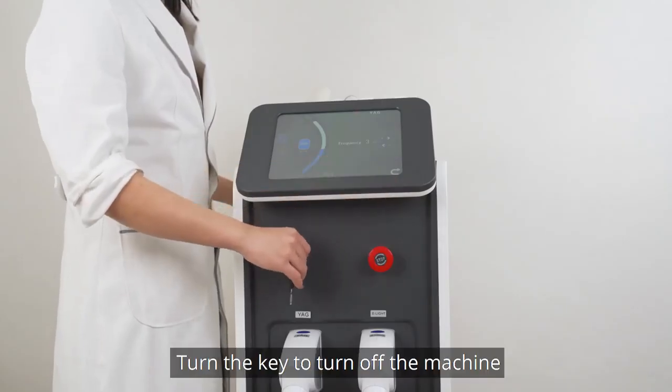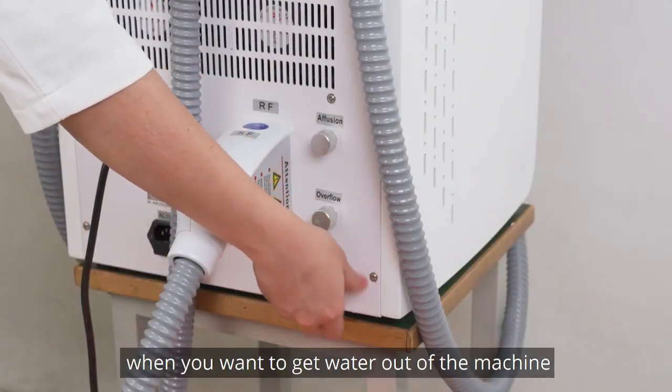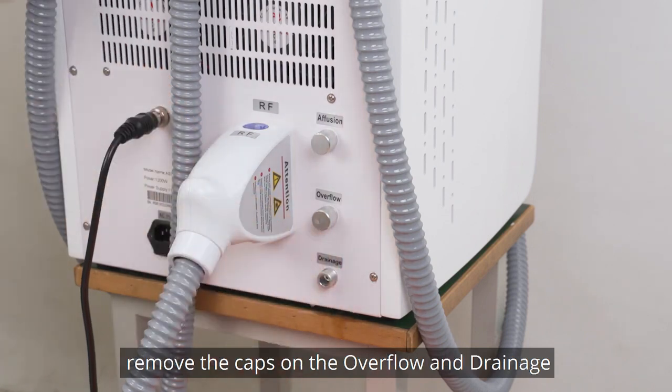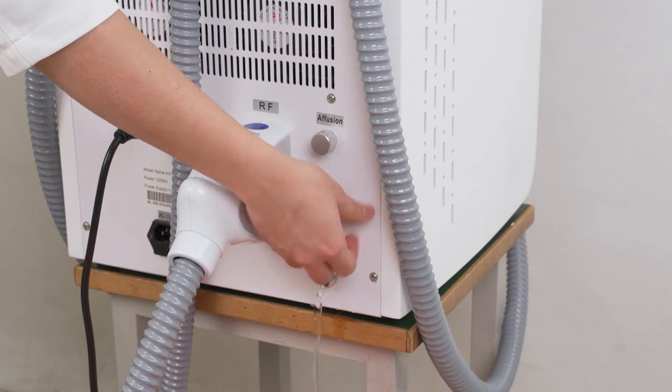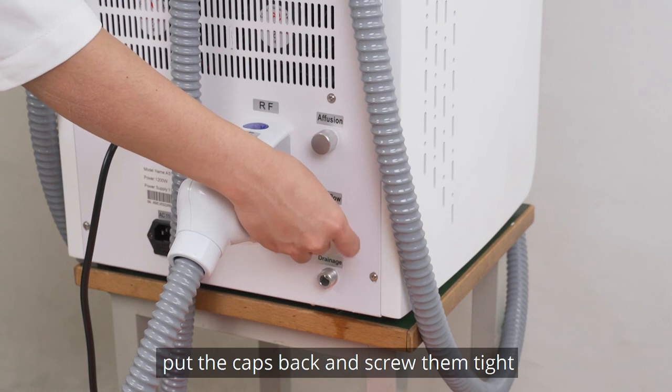Turn the key to turn off the machine. To empty water out of the machine, remove the caps on the overflow and drainage holes and water will automatically flow out. When the water is emptied, put the caps back and screw them tight.